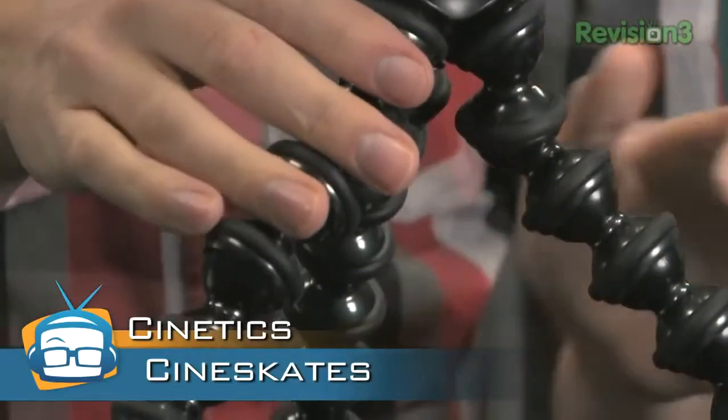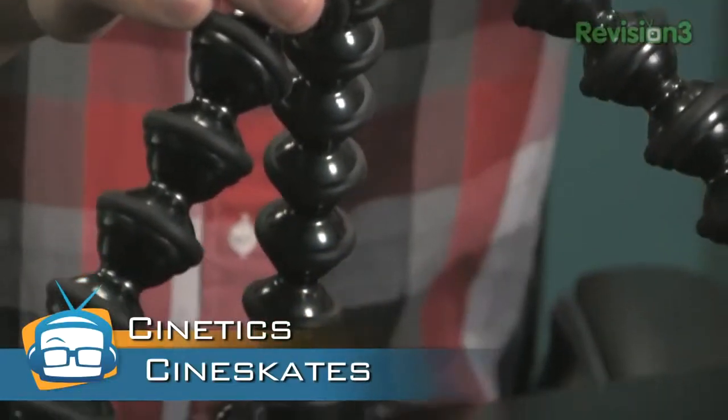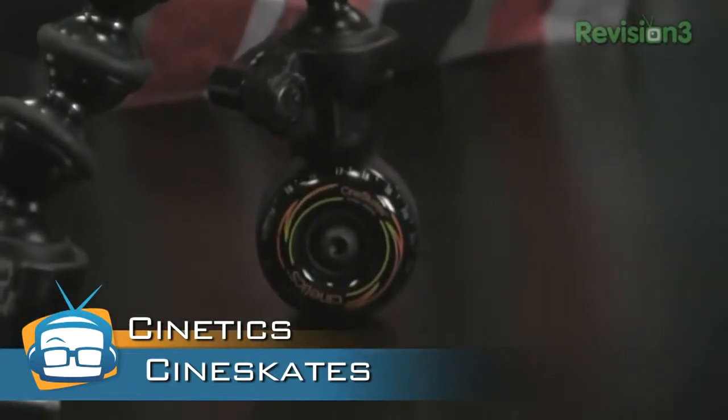So this is the Cineskates camera system. It was actually a Kickstarter project where they needed to raise $20,000 to get the first production run going. Amazingly, they raised over $485,000. So it seems like a lot of people have an interest in this project.